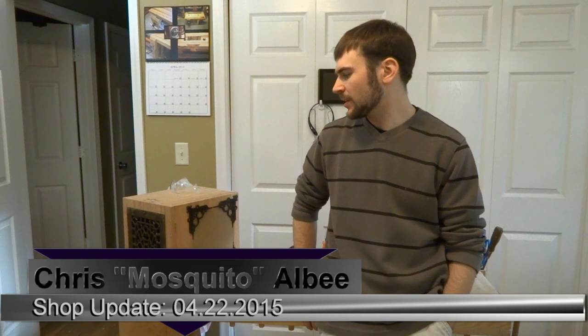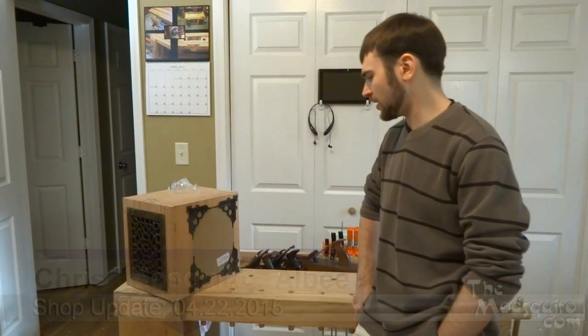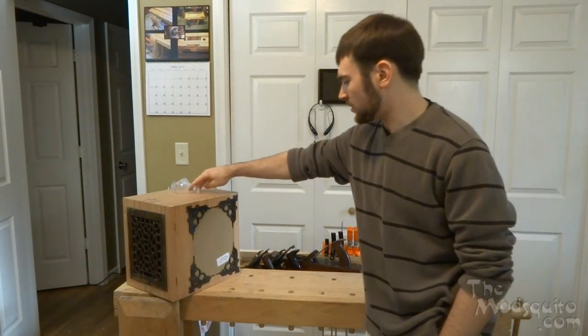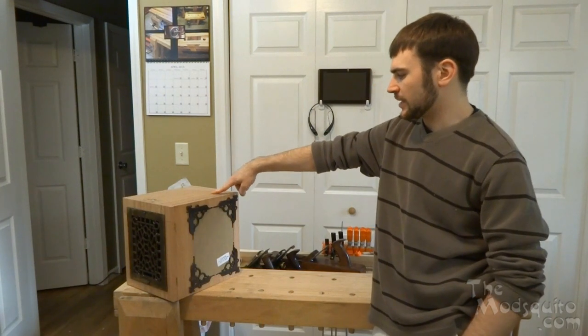Hey guys, welcome back to the shop for this week's 'What's in My Shop.' I had a pretty productive weekend, so I actually have a fair bit to show. I do have a lot of the Victorian desktop done.